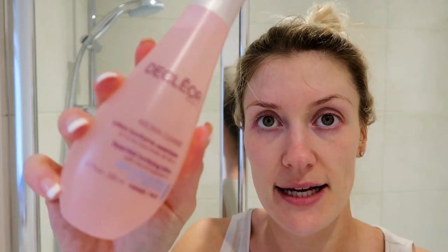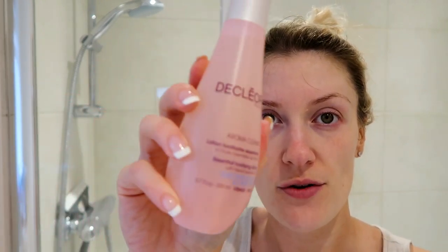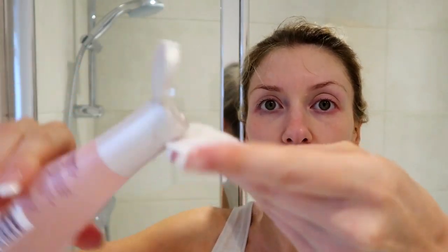The next thing I do is get another cotton round and go over with my Decleor tonifying lotion. I literally just pour this on the cotton pad and then wipe over to make sure I've removed all of my makeup — as you can see, there was still a little bit on there. And now that is all gone.